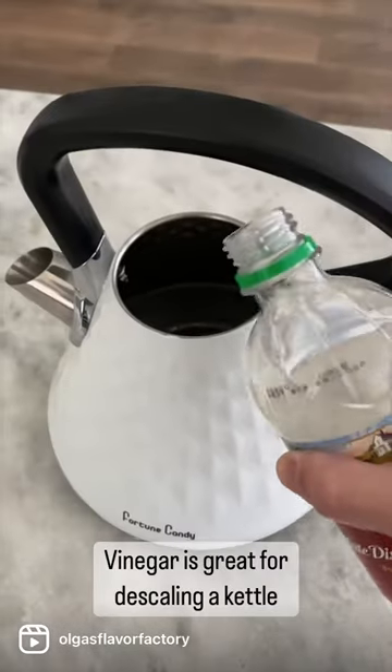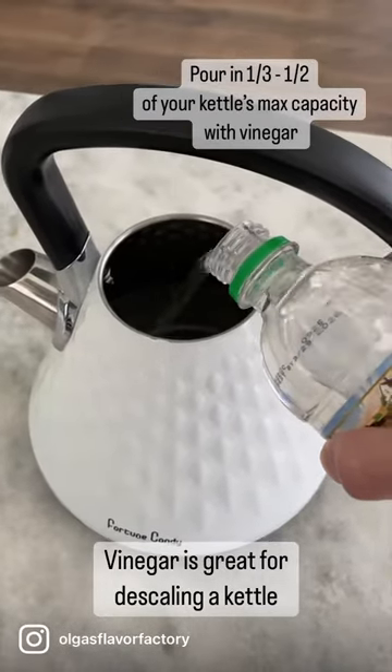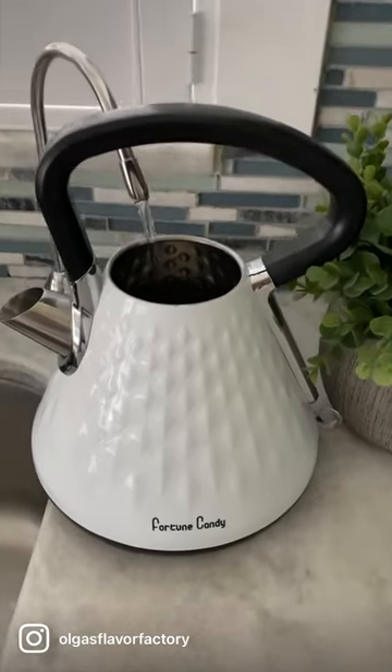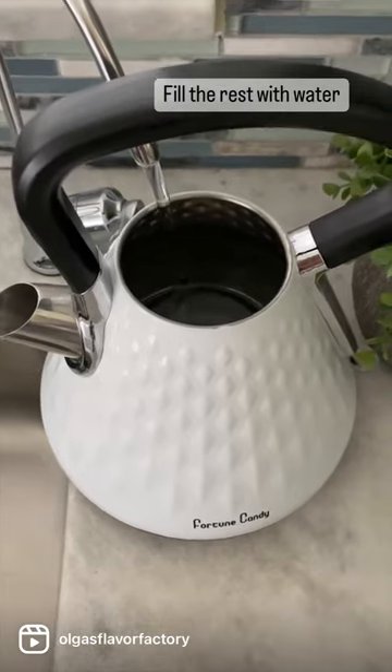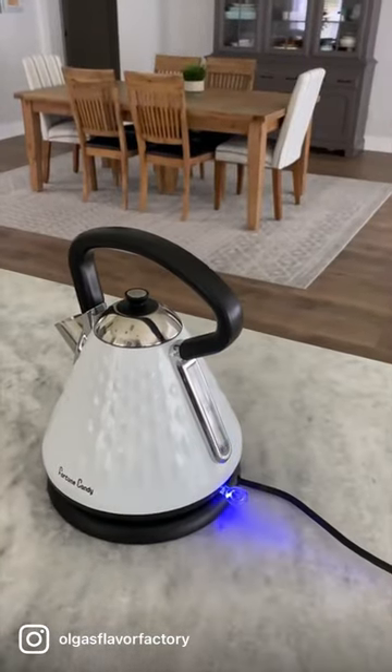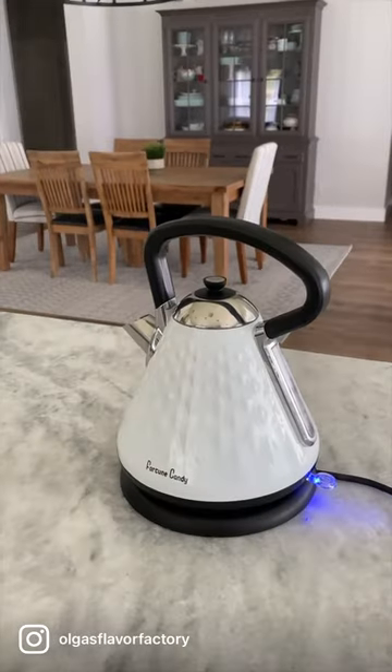The easiest and cheapest way to clean it is to use regular distilled white vinegar. Pour in one third to half of your kettle's maximum capacity with vinegar and then fill up the rest with water. Bring the kettle to a boil then pour out the water.